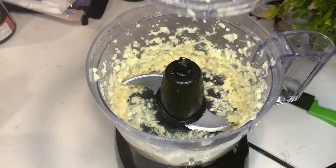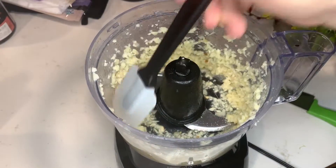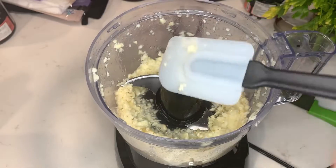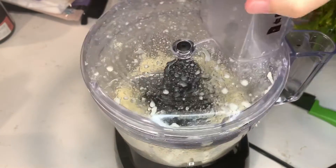One thing you want to be careful about is that since garlic is a vasodilator, if you have low blood pressure, eating too much of this can drop it even more, which obviously is not good. So just make sure not to go overboard.